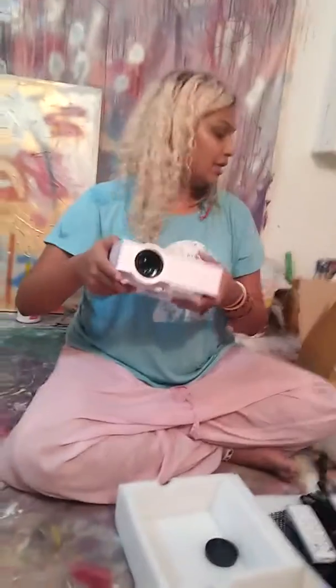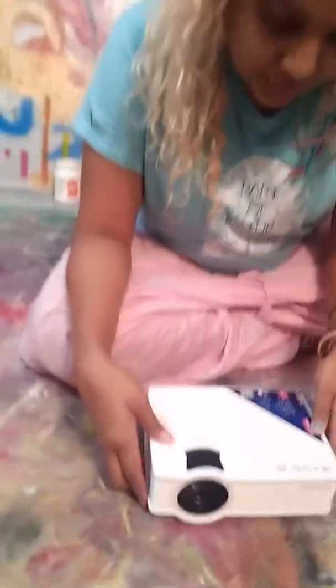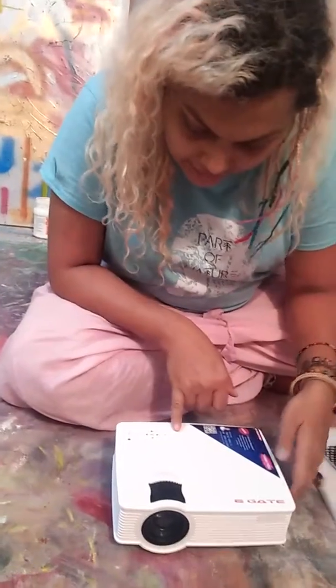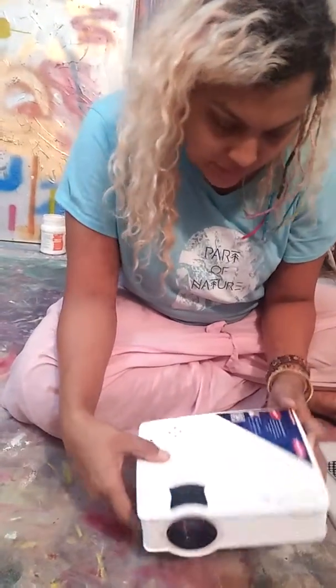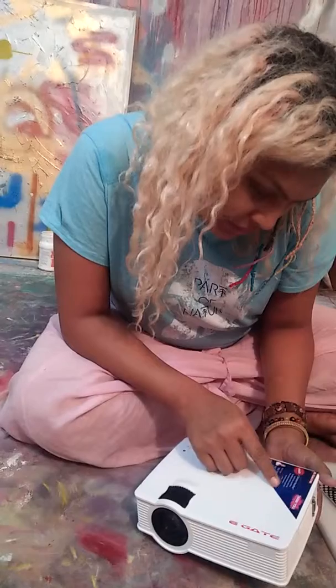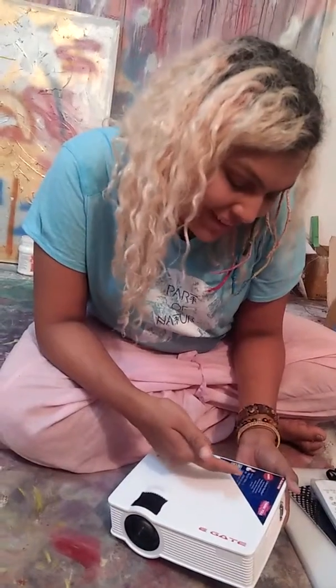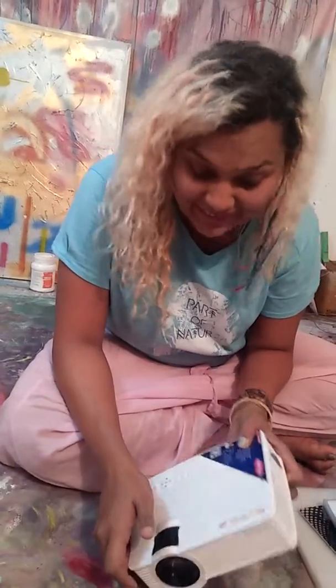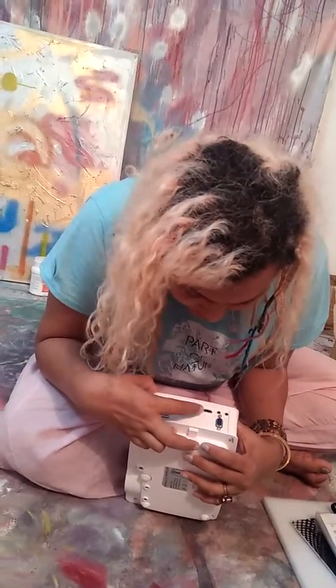And this is how the projector looks. For some reason I expected it to be larger. It says E-Gate on it. There's the on/off button and some functionality buttons here. It says free one service voucher. And there are two USB ports and one HDMI port.